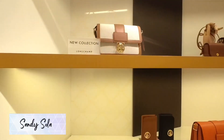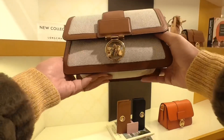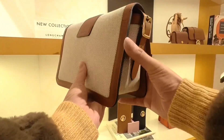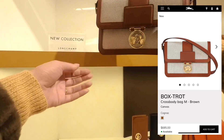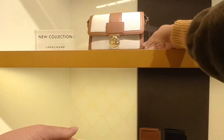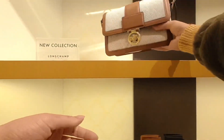Hey y'all, Sandy here. Let's jump right into it — we're going to check out some new bags at Longchamp. The first bag from the new collection is this Box Trot in canvas and leather. I absolutely love this combination and it has gold hardware.